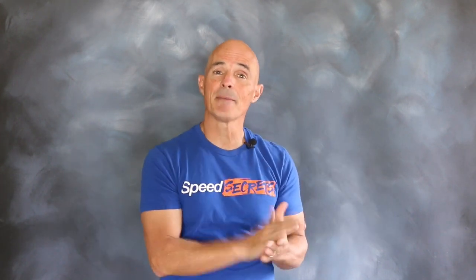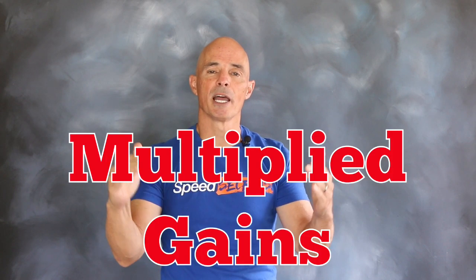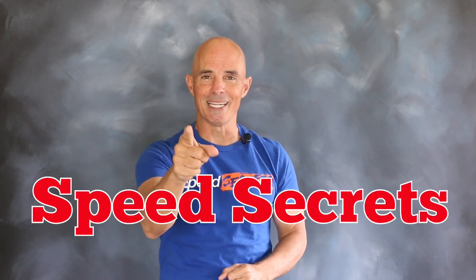When we ran the same cam swap on the normally aspirated motor the gains were 41 horsepower, but with boost they've jumped up to 56 horsepower. It just goes to show you the original gains were multiplied with the presence of boost. I'm Richard Holdner — I want to thank the guys at CompCams. Join me next time on Speed Secrets.